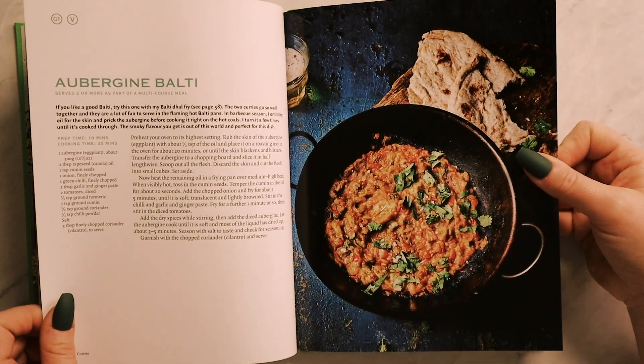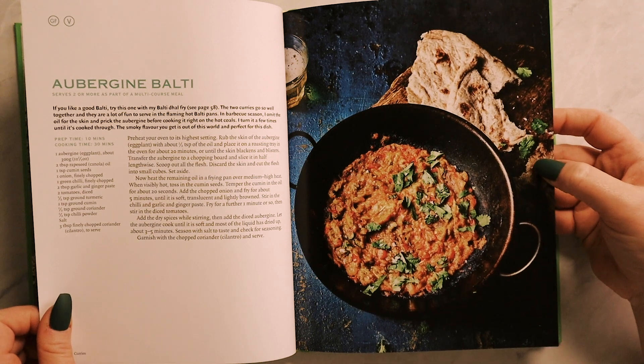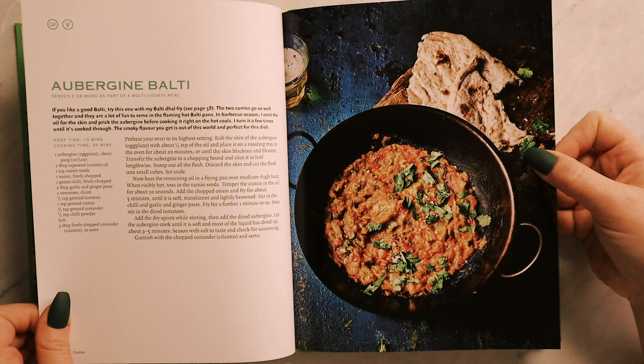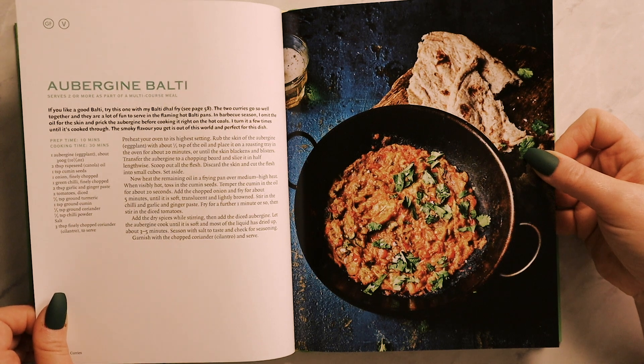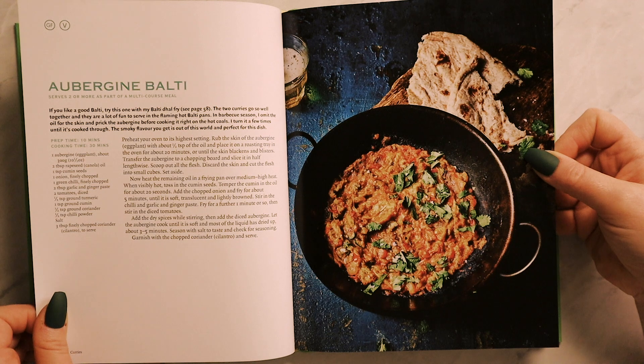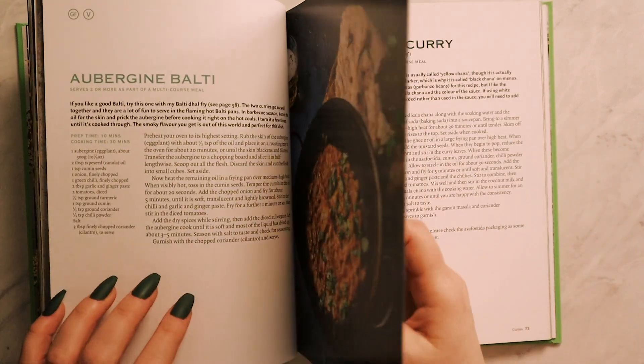This recipe is a balti, so he only cooks it to serve one or two people. Authentic British baltis are cooked in a stainless steel balti pan over a high heat and then served in the same pan it was cooked in. That's how he hopes you serve it too. Very aesthetic, I love it. Chickpea curry. Deep fried potatoes in a spicy yoghurt sauce — what can go wrong with that? Mixed vegetable and paneer sabzi — this looks very healthy but delicious. Broccoli curry wow! This is probably one of the first vegetarian curries he ever posted on his blog. In India he's seen many similar curries cooked with cauliflower instead — you could do that too as it is very good. For him however, this one needs to be made with broccoli, not just for flavor but for appearance. In barbecue season he omits the oil and cooks the aubergine right on the hot coals, turning it a few times until cooked through — the smoky flavour you get is out of this world.